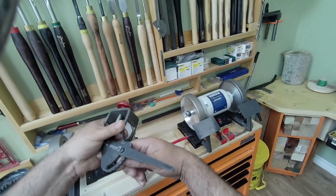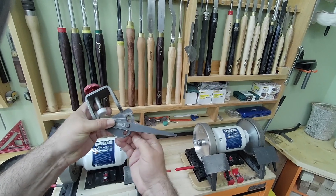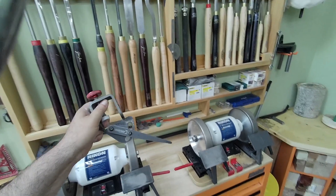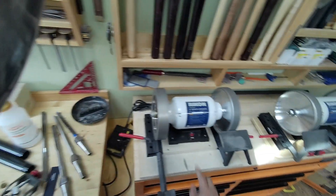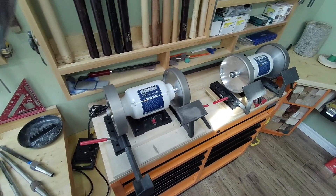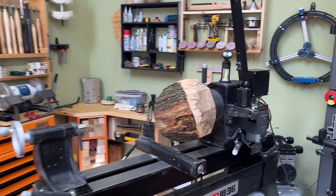I've got my mark here for my swept-back. I have it set up, and now I'm going to go to one-and-three-quarters and move this. Anyways, I'll catch up with you when we start turning. Well, that's it for this one, and now I'm going to tackle this guy.